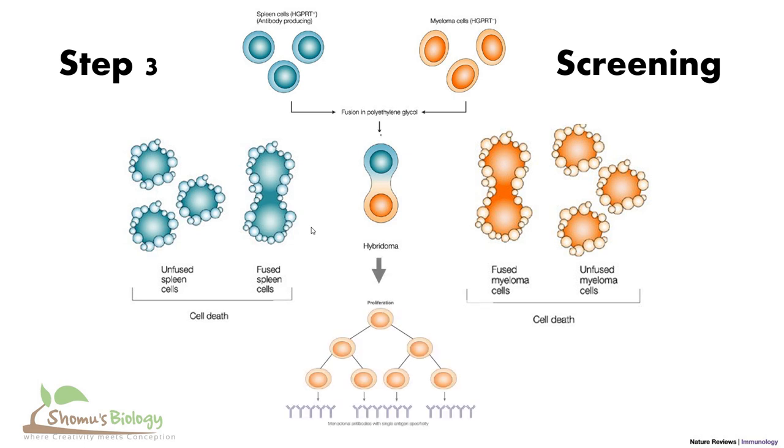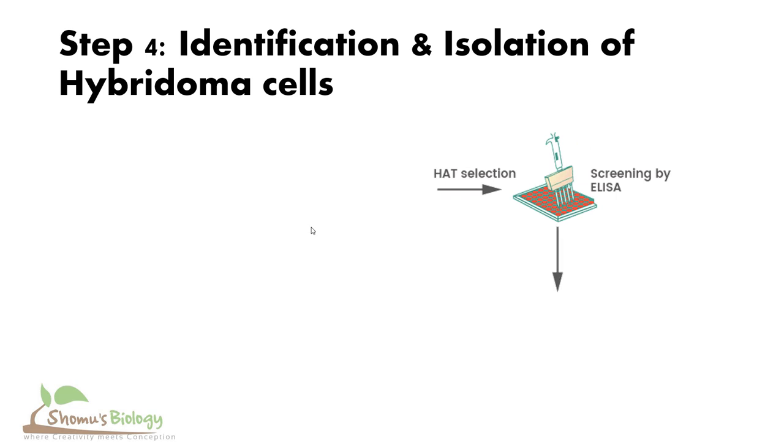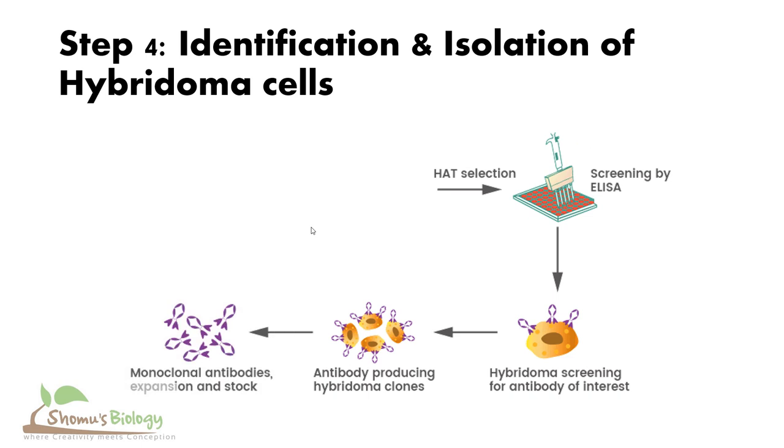The hybridoma cells are selected, and we particularly want those hybridoma cells to grow that can produce the antibody perfectly. Step four is the identification and isolation of hybridoma cells. We screen those hybridoma cells that can produce our target monoclonal antibodies, and we generally do the screening with the help of ELISA — enzyme-linked immunosorbent assay. Using ELISA, we can select the hybridoma cells that can produce the antibody, since we have a mixture of hybridoma cells — some able to produce antibodies, some failing to do so. Once identified, we only select those hybridoma cells which can produce antibody and allow them to make more and more monoclonal antibodies, which we call the expansion of the monoclonal antibody.